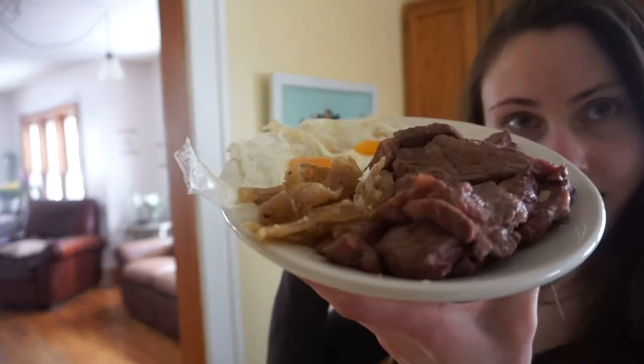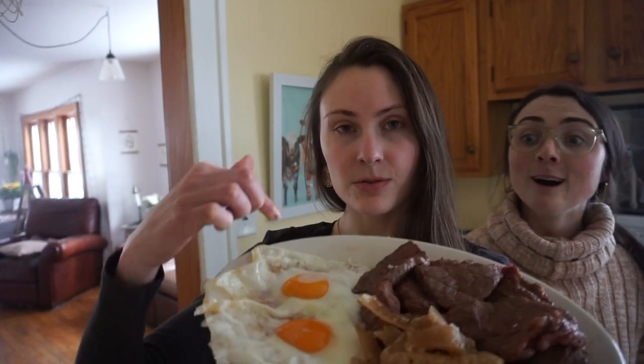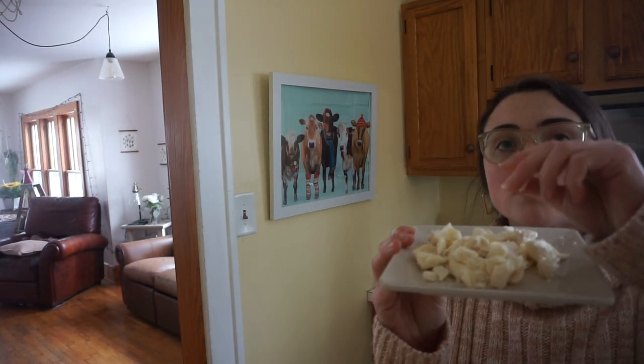It is time for platter number two, and it is a three-plate kind of night. Plate one: we've got the rump roast in thin slices, those crispy pork skin crisps — all we did was finish them on the cast iron in butter and they got nice and crispy — and two over-easy sunny-side-up eggs, and chicken breasts. Plate two: beef suet, which is super soft after sitting in the fridge for a few days, so these are crumbles. And last but not least, full chicken bone broth.